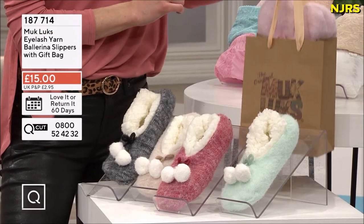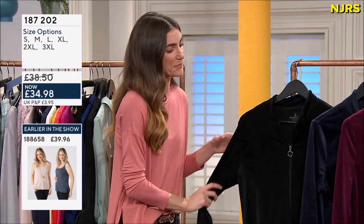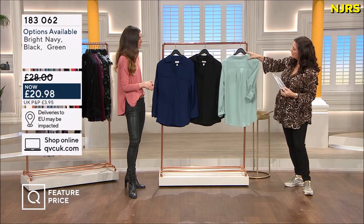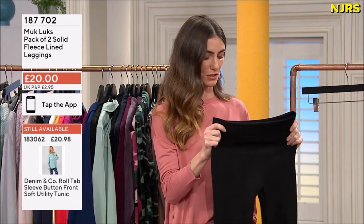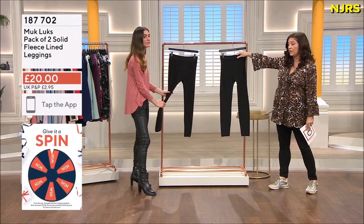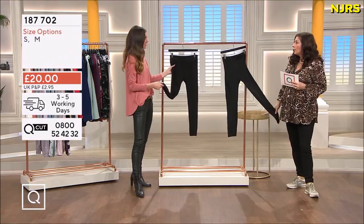Kaylee is here with me. What's lovely about Cuddle Duds is of course the princess seaming, which is why it's so flattering. Looking at the yoke of the sizing - it's a ribbed double layer of fabric up at the top there, which is going to give you a much smoother finish under trousers.